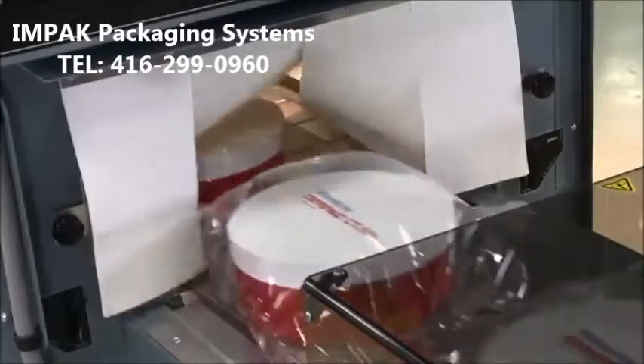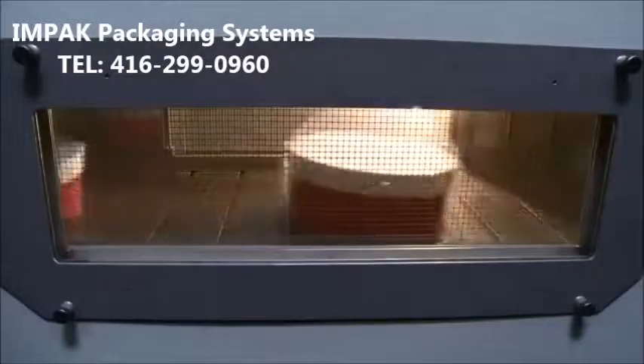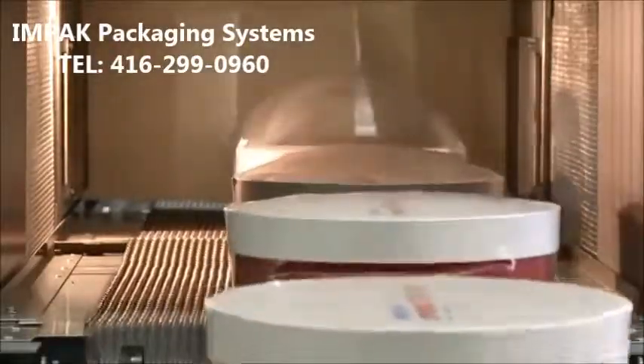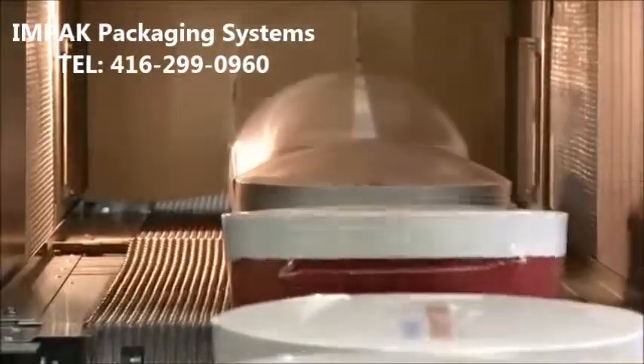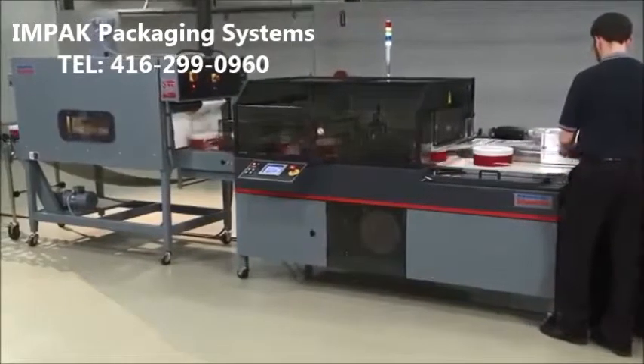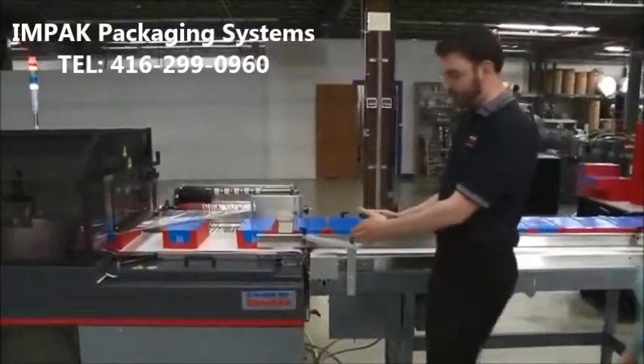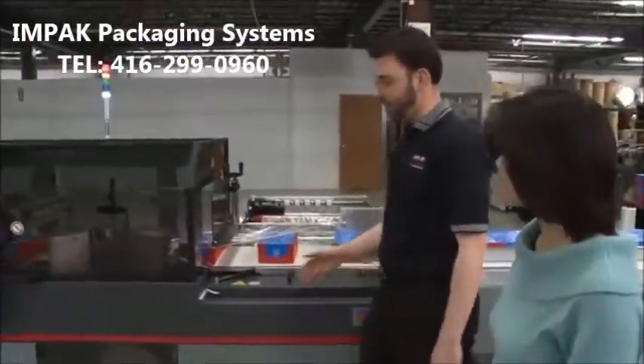Coupled with the Shanklin T71 tunnel and cryovac performance shrink films, the Triumph is an ideal solution for most shrink packaging applications. It's also CE-approved and features a UL-approved electrical panel. The Triumph features wrapper-controlled plug-and-play auxiliary infeeds.